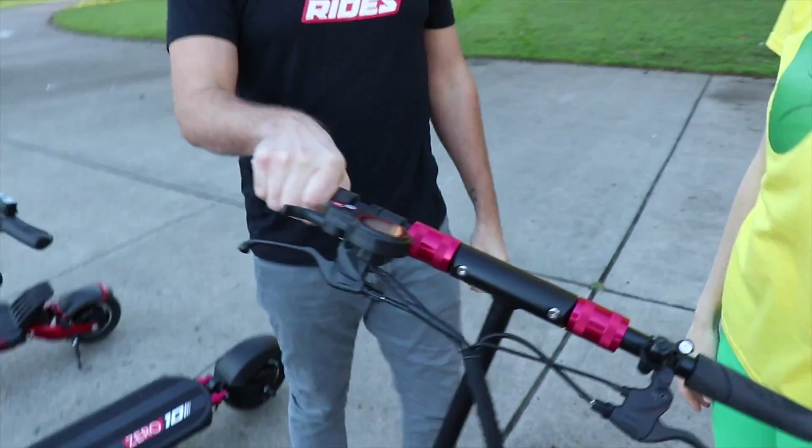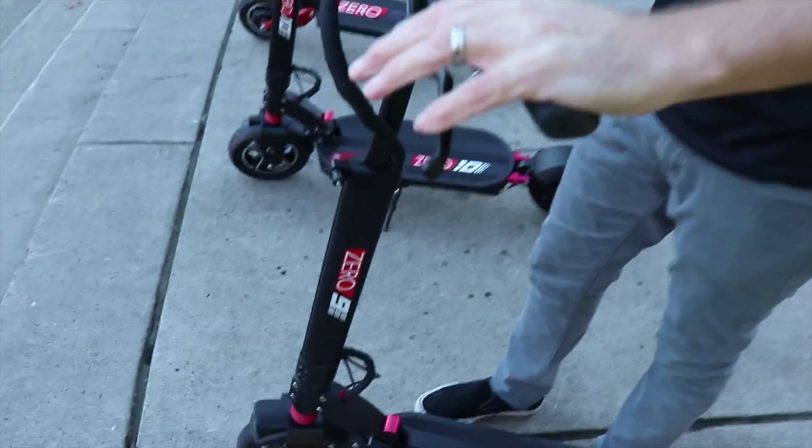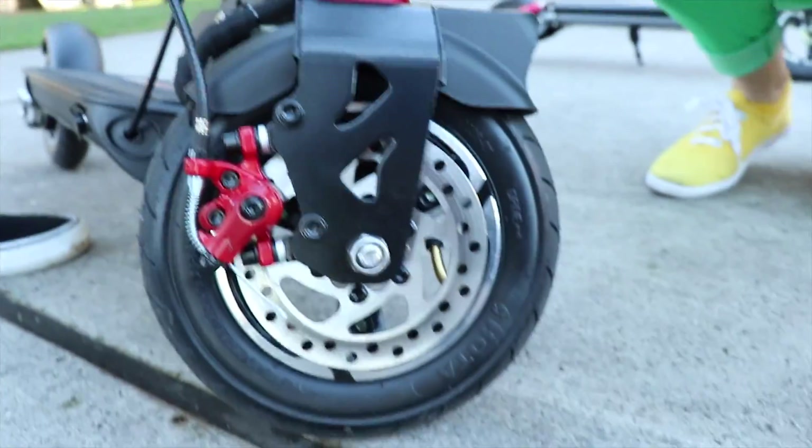But how do you stop it? Well, it also has brakes. It has a front brake and a back brake, and they're disc brakes, just like you see on your fancy bicycles!